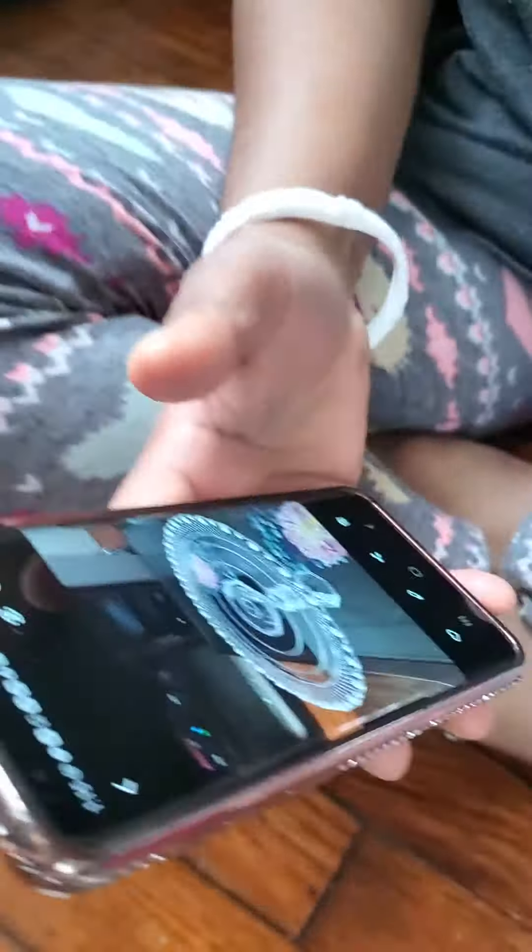My mom is sending one of her buyers a picture of the cake holder over there.